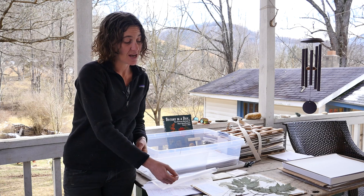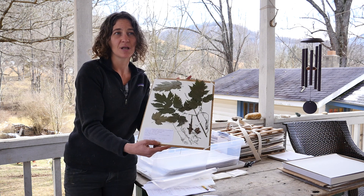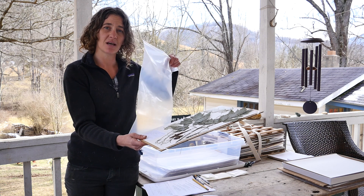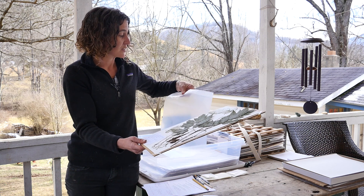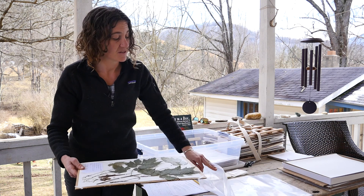Our voucher is now mounted and our glues and tape have dried, so we are ready to put it into storage. You want to use a thick plastic bag — oftentimes you can get one that's acid-free from herbarium supply. This is a bag from Uline, and I'm going to very carefully fit it into a bag that's tight.